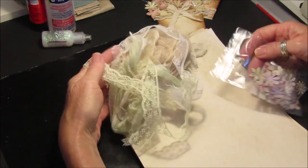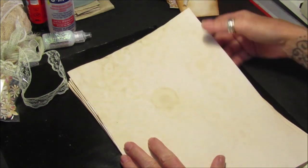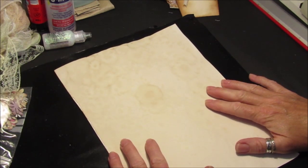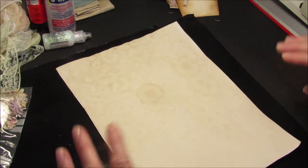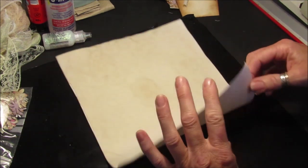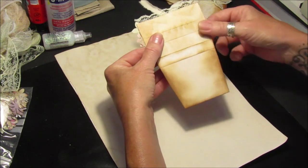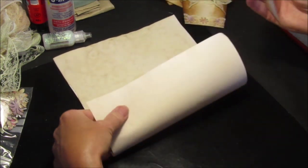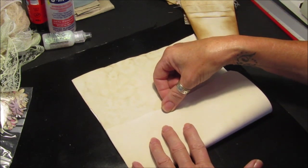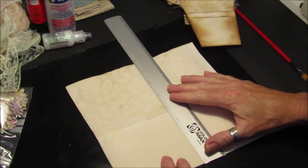I've also got some little bits of lace and some cheesecloth which I've dyed. We start off with one piece of paper - A4 tea-stained printer paper, about 8.5 by 11. You can get two flower pots out of this. I did do a template but it got confusing, so it's much easier to do it like this. We fold up the bottom to make this first flower pot flap.